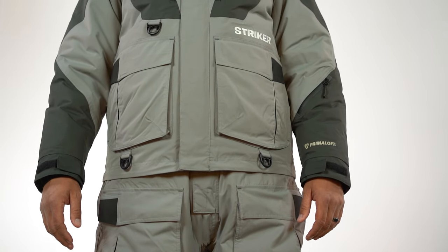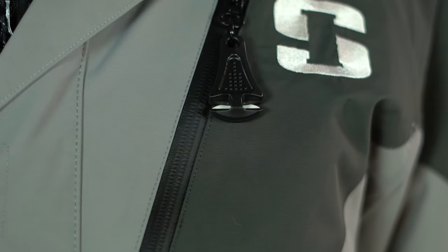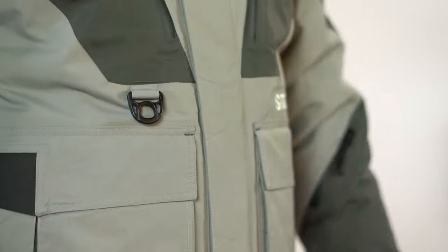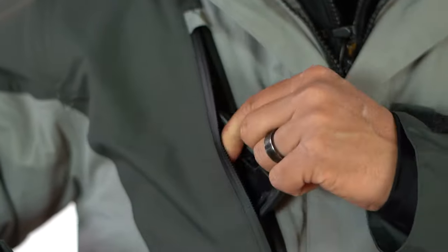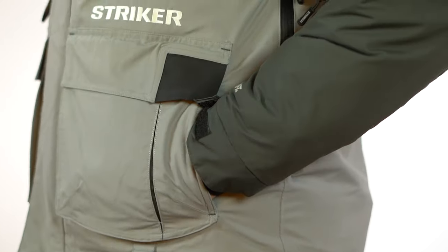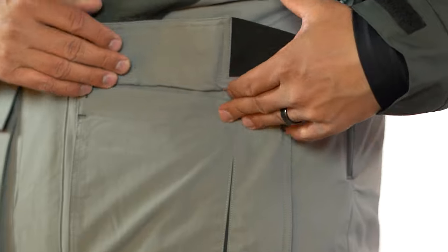This suit is absolutely packed with features, including conveniently located line cutters on the chest zipper so you never have to go looking for your scissors again. I also love the magnetic storm flap closures on the main zippers on both bibs and jacket. You can never have too many pockets, and the Apex comes loaded with places to hold all your gear, including fleece-lined hand warmer pockets and top-loading cargo pockets with magnetic closures, which ensures nothing will fall out when you reach down your hole to grab that big walleye.